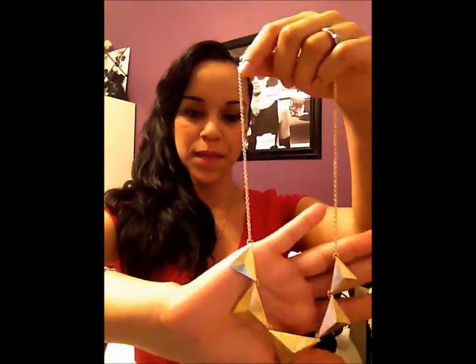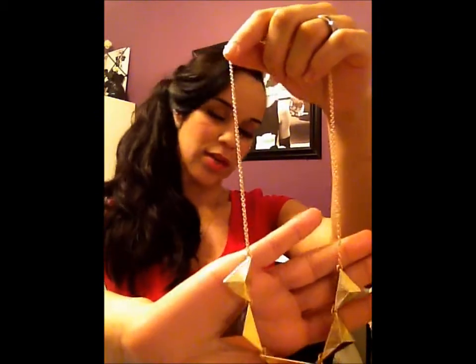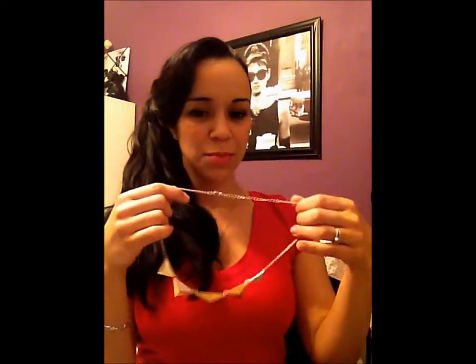Next I have the All The Rage Gold Triangle Necklace with a retail value of $20. It is a true gold — not tarnished, not bronze, not rose gold. The necklace length is not that long, but with this style you really don't want it hanging all the way down. It's made to fit as a choker. It does have an extender at the back, but I think it's most flattering when it's shorter and closer to the neck.